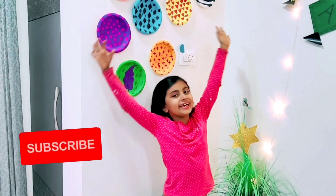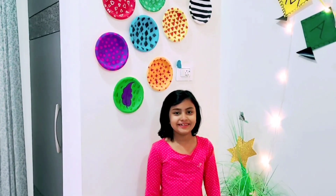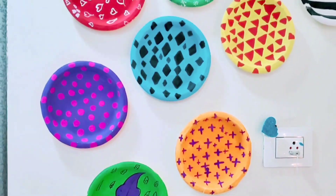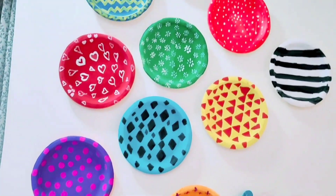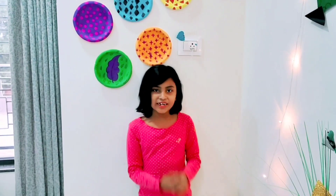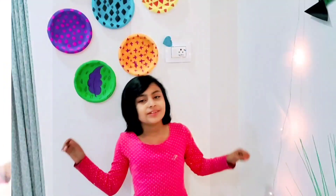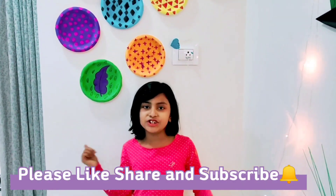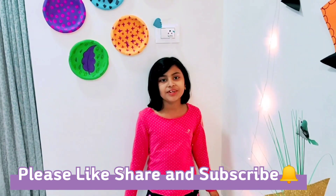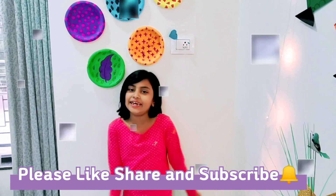Guys, I have taken a stick, which is very nice. I love this video, so if you like this video please like, share, subscribe, and hit the bell. I'll see you in my next video — until next time, take care, bye bye!